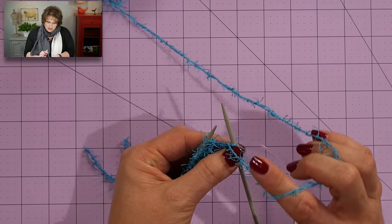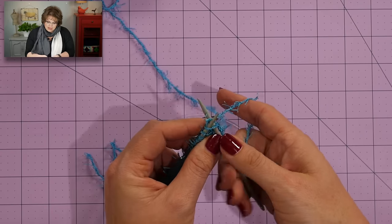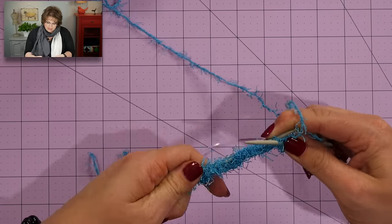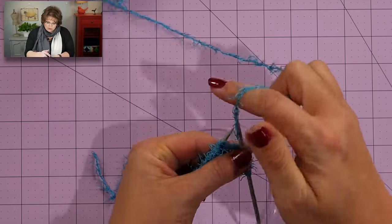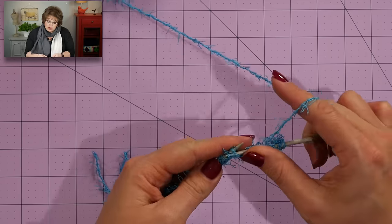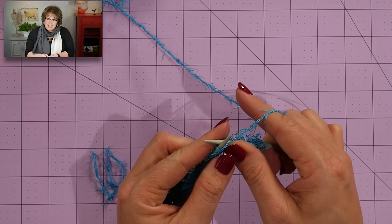For purl two, I bring my yarn to the front of my needles going between my needles to do that. I pull my right hand needle into the front of the next stitch and I purl it. To knit two, I go between my needles back to the back. It's very important you go between your needles when you transition between knit and purl, because you will get an accidental yarn over if you do not do that.